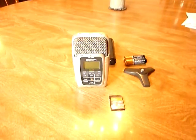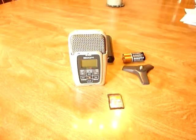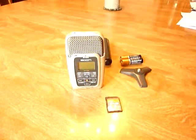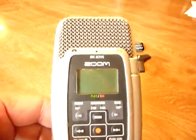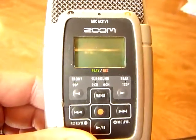This is the beginning of a training series on doing audio recordings and editing them on the computer, transferring them to a CD, and putting a label on. What you see in front of me is a product by Zoom. The parent company is Samson Tech. This is a digital audio recorder.